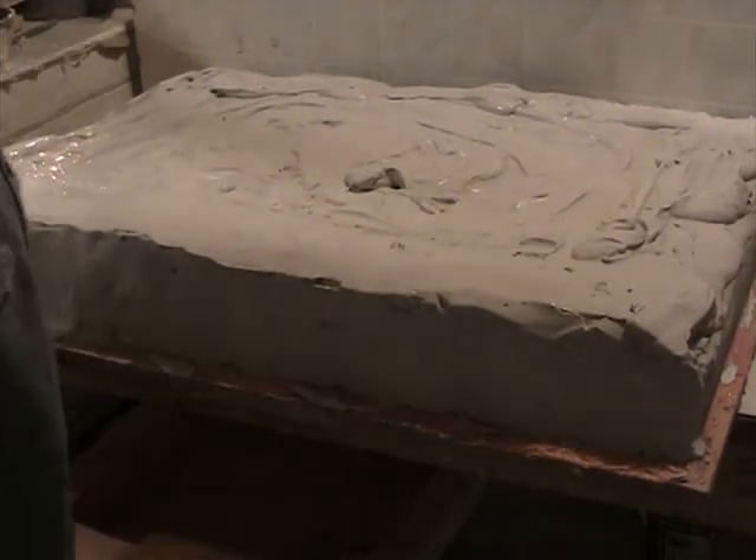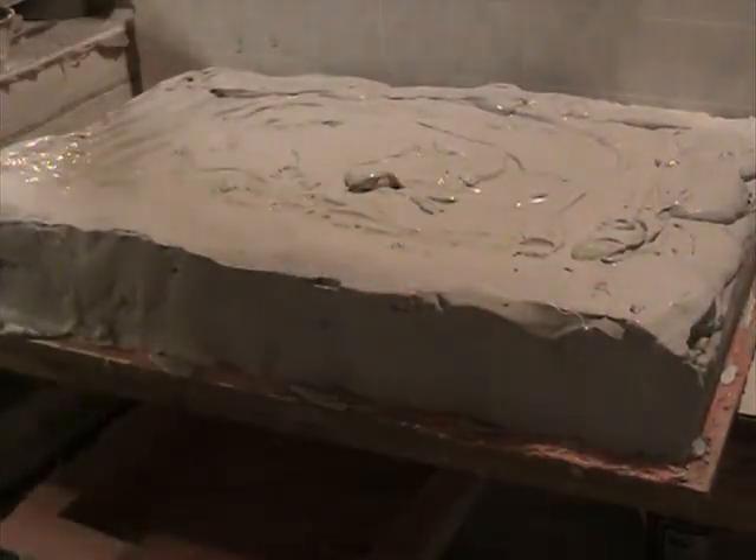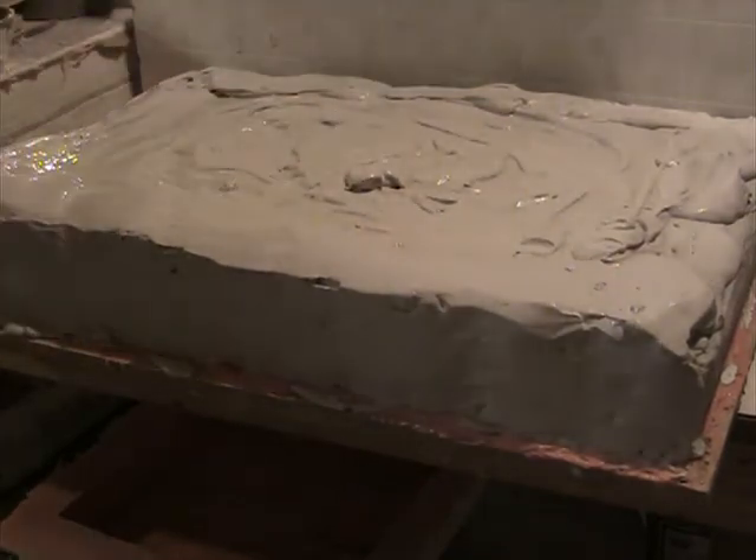Okay, this is part two. Ready to go shortly. This second batch of plastic starts to kind of firm up a bit.